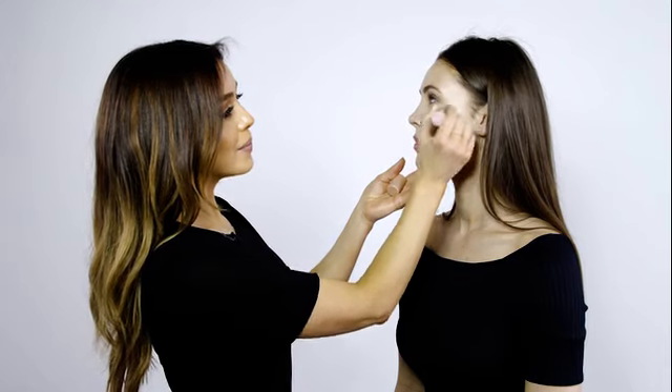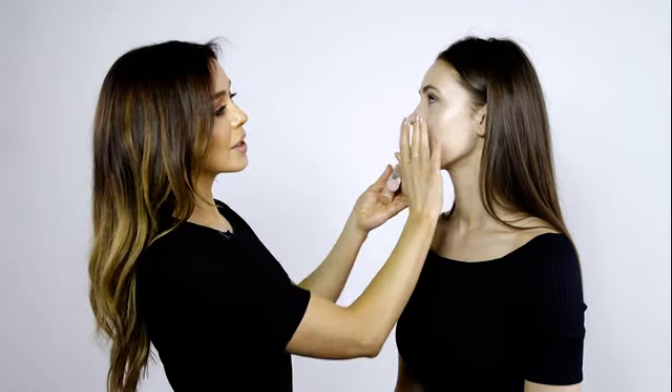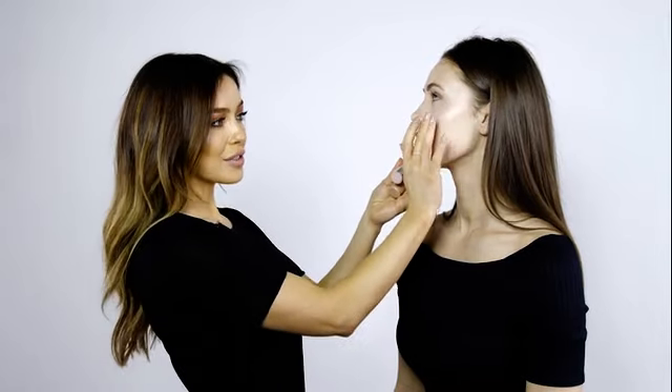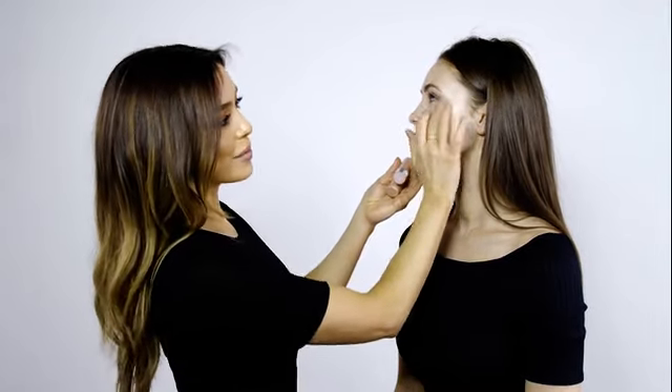Pat this on and gently blend out with your fingers — it really melts into the skin. I'm going to do this before and after foundation just to really amp up the glow.